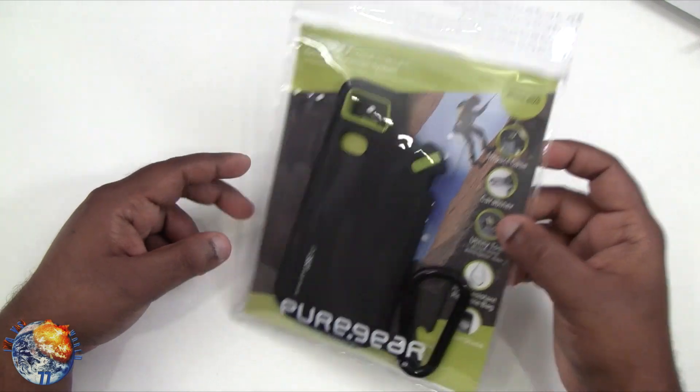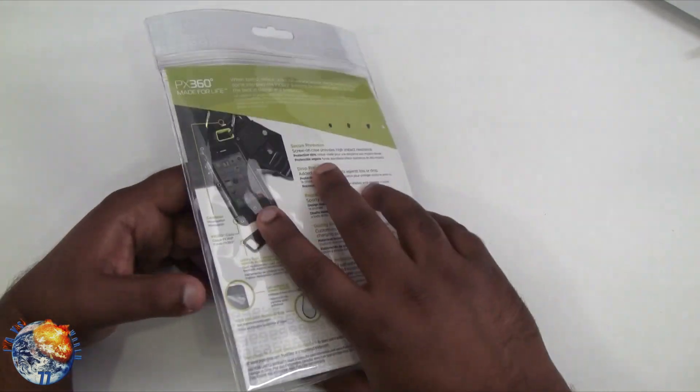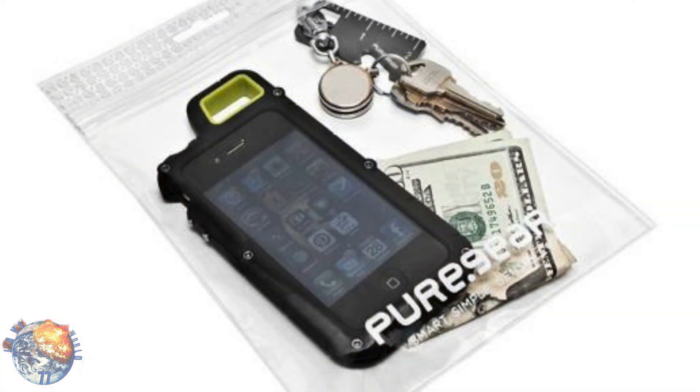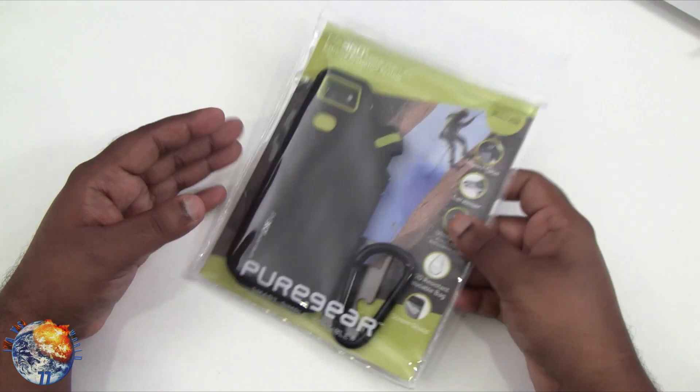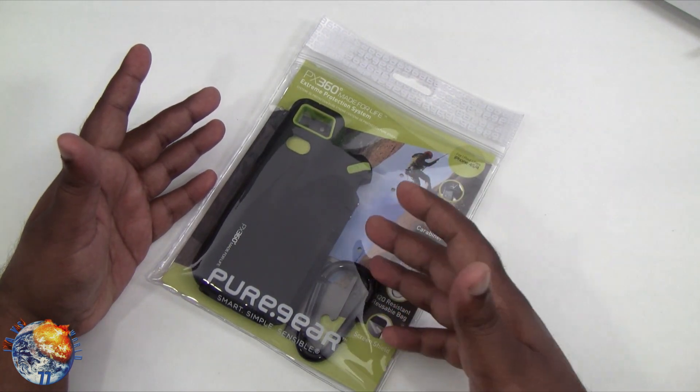This comes in this package right here, and this package is not just regular plastic where you rip it off and you're done. This is actually a resealable package, and basically if you go to the pool or the beach you can put your devices inside, seal it up, and you don't have to worry about any dirt, sand, or water getting in there.